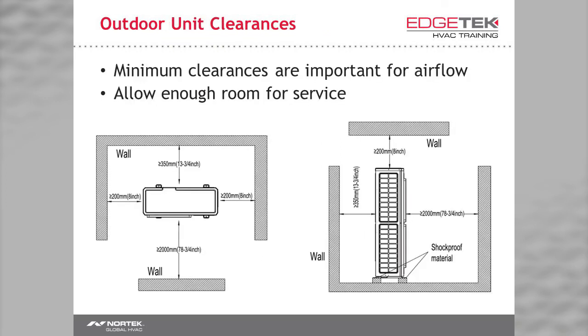You only need eight inches of clearance on the sides, thirteen and three quarter inches on the back, and a bit over six feet in front. Again, these are minimums — give yourself enough room to service. You may not be able to reach around and wash the coil if you only have a few inches. Last but not least, you also need eight inches on the top.